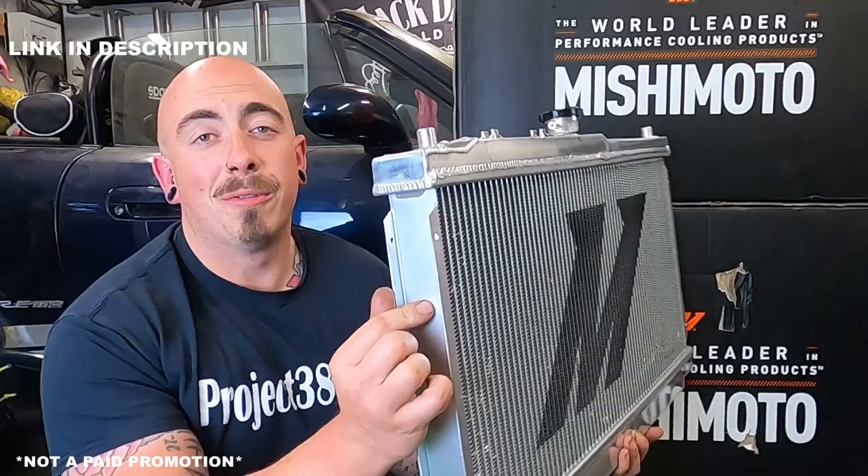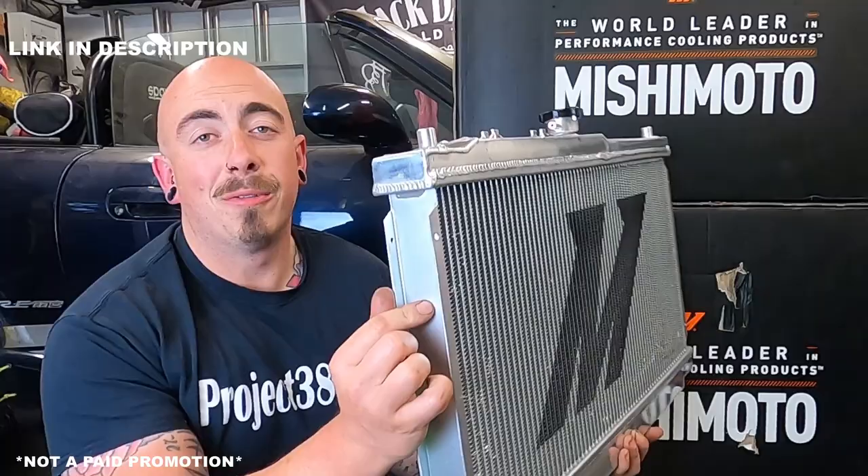Even though it is 60mm thick it does fit exactly the same as the standard radiator, and it's still got all the supports on the back to put the standard fans.